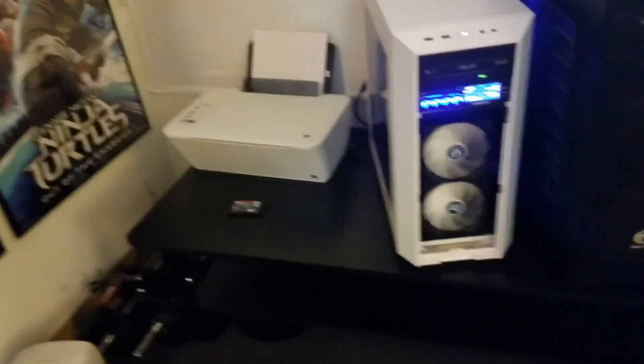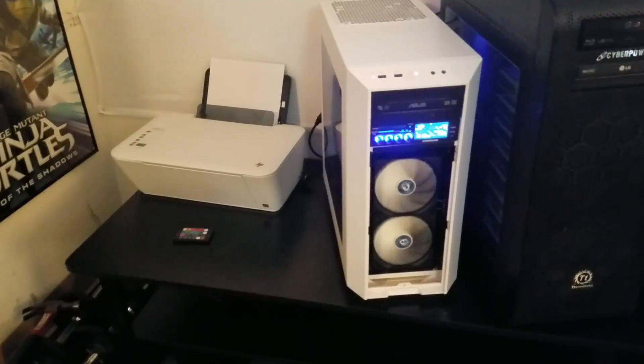Alrighty, moment of truth is about to happen. I am really hoping that this works because it took me over two hours to do this. Let's go! Those two fans are working. Oh baby — I actually really like the way it looks. That worked. I ended up putting that fan on my motherboard.